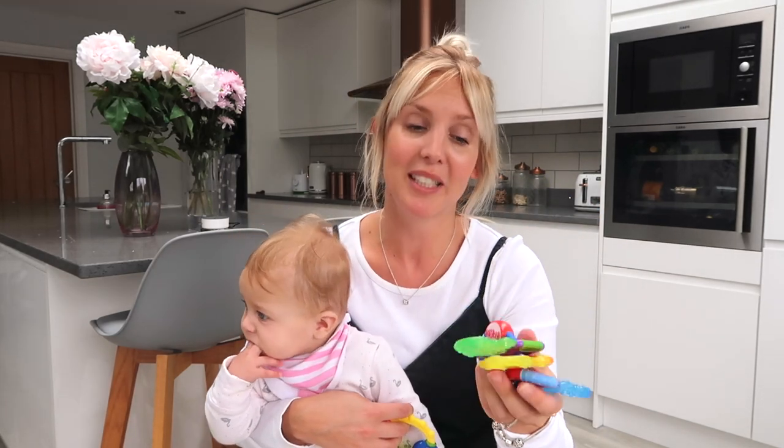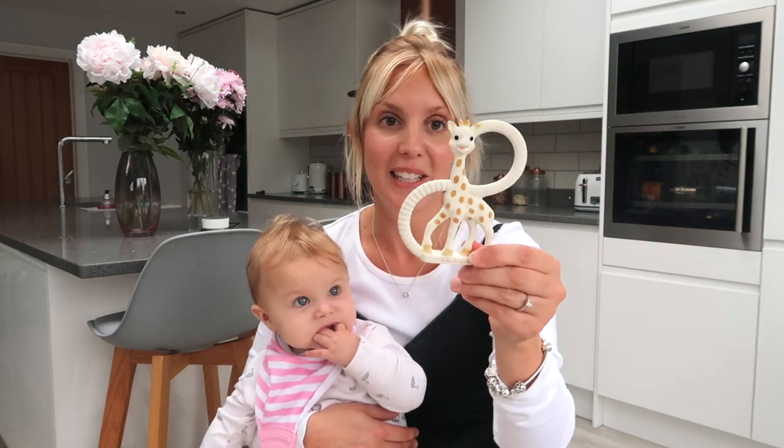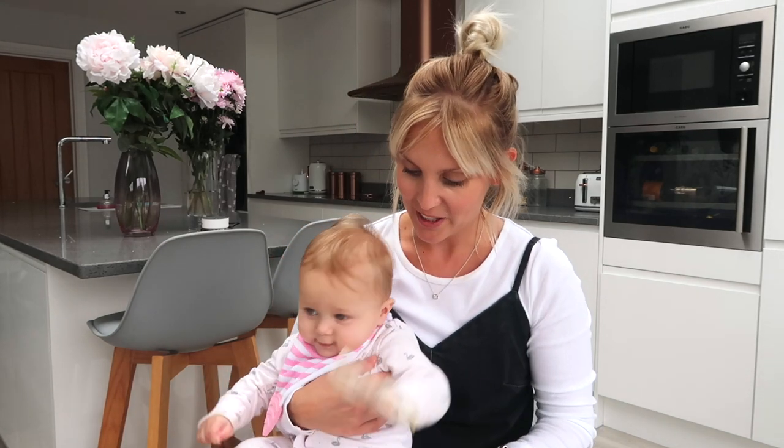One thing I will say about these is don't put them in the freezer, because anything frozen can actually damage baby's gums, and don't put them in your steam steriliser. I made that mistake with something like this in the past - these bits actually kind of melt, so don't make that mistake. And you can't go through teething without a Sophie the Giraffe. We really like this slightly smaller version - the full size is quite hard for her to chew on, but this one's really easy for her to hold and she really likes to have a good chew on it.